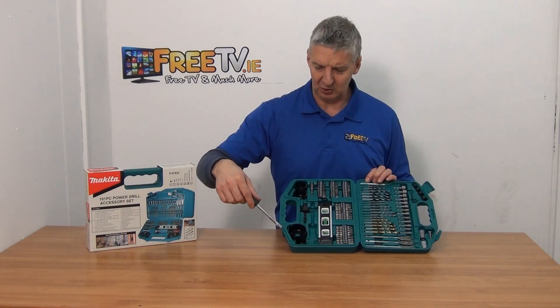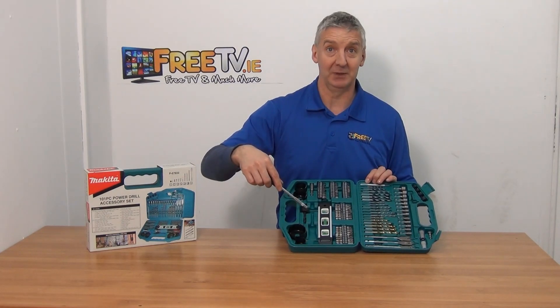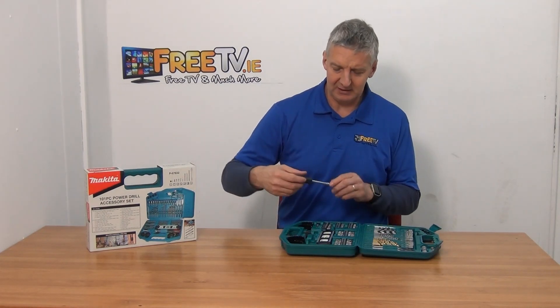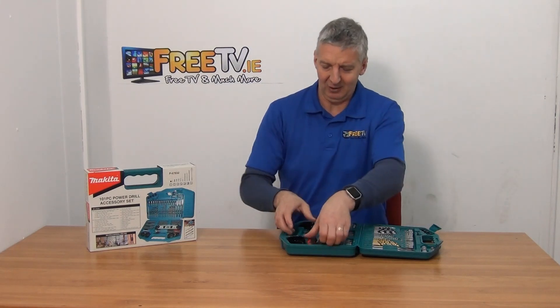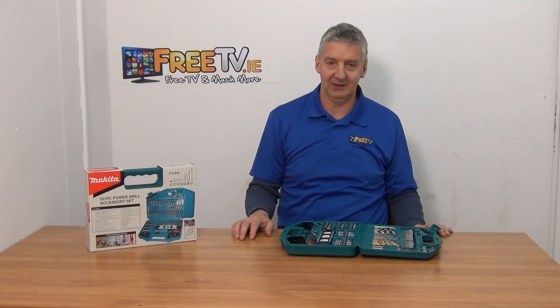In terms of actually cutting holes, we have different hole saws here: a 32 millimeter, a 54 millimeter, 45 and 36 millimeter, and then the center piece to go with them. There are very few standard applications that this set won't cover.